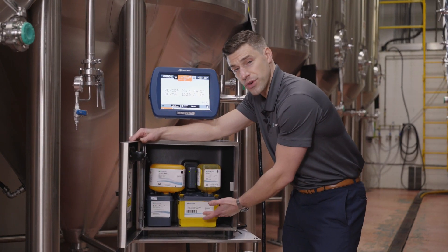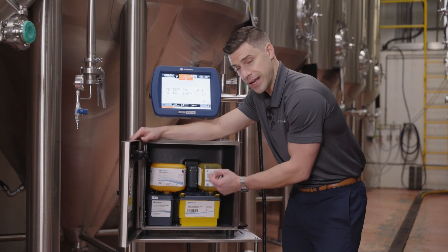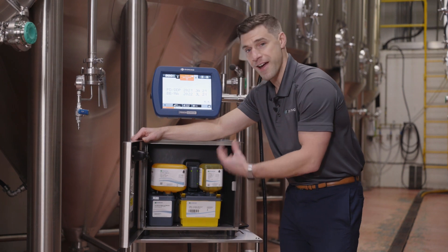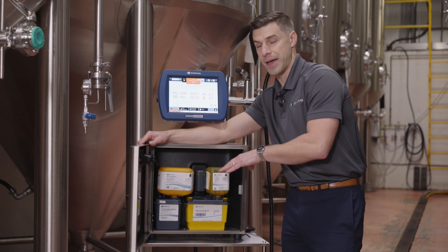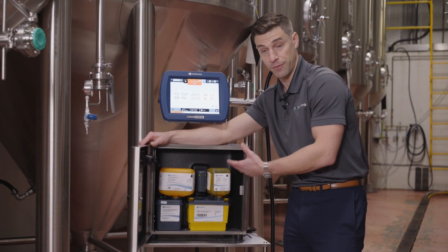With the filter, this is the only service you do annually and you do it in-house. It takes about 10 minutes. It's very easy to do, and the purpose of this versus having a technician come in is just trying to drive down that cost of ownership and keeping it simple for the end user.